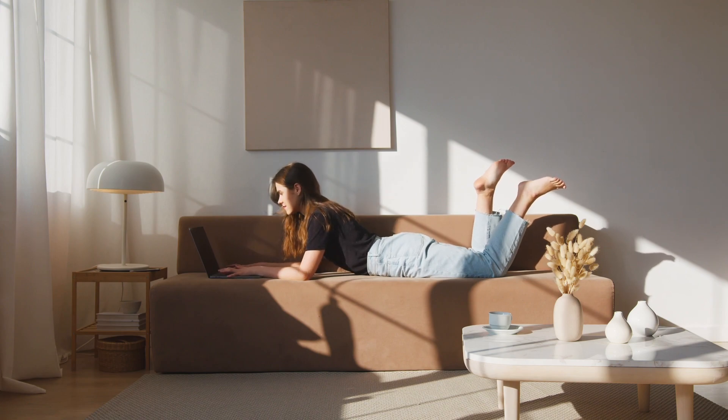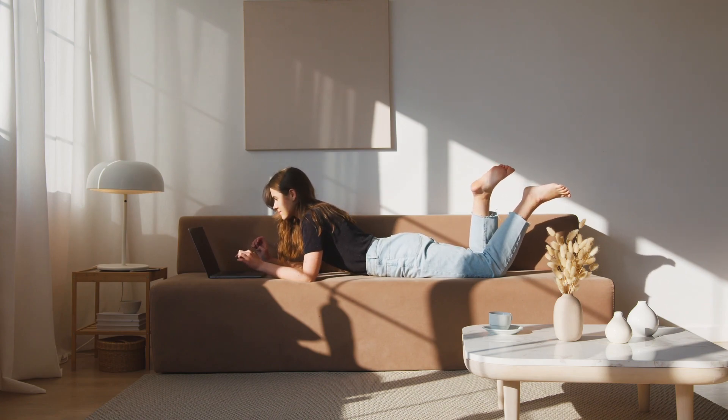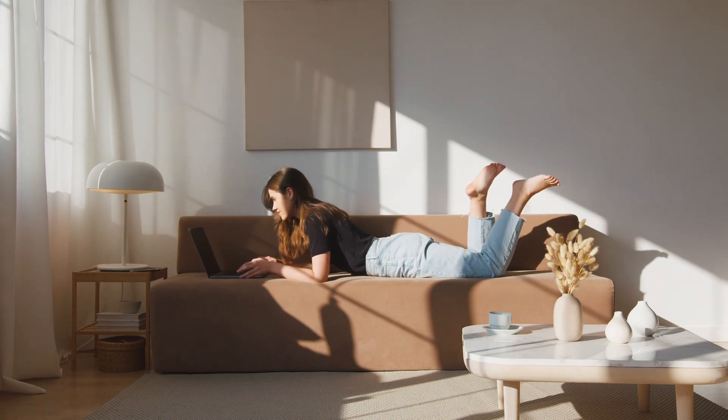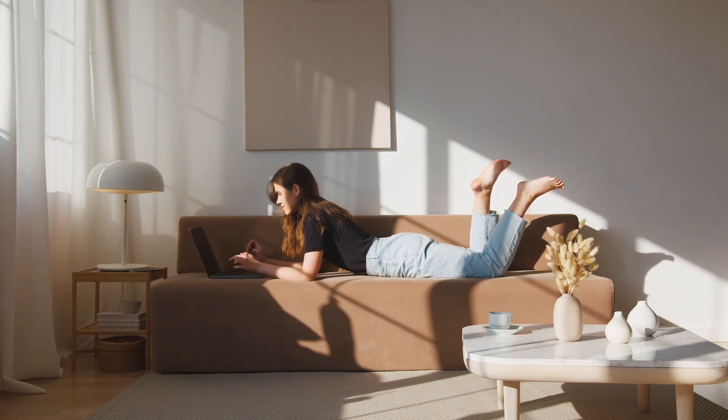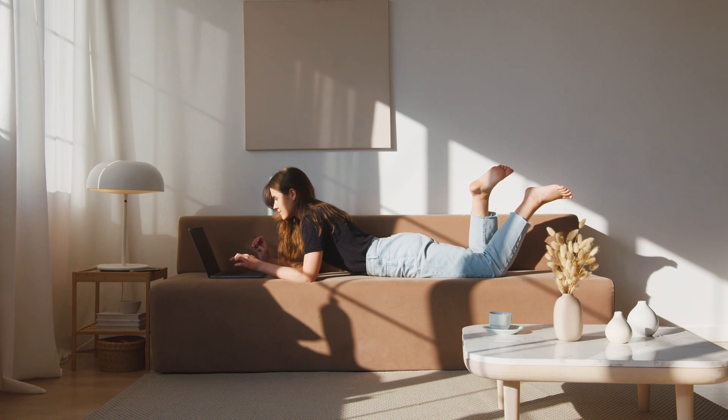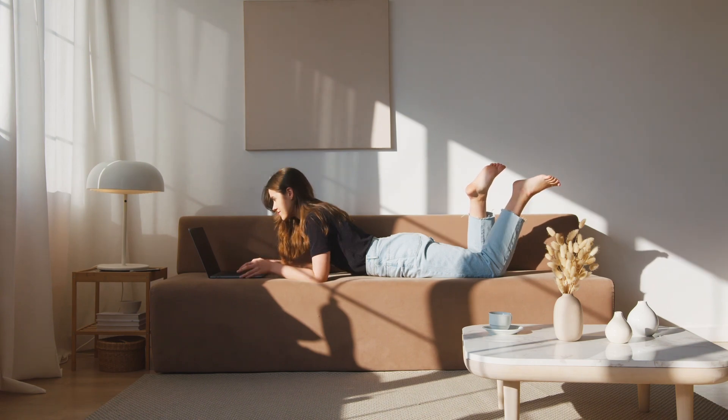Avoid lying on your stomach with certain conditions. Lying on your stomach may not be suitable for everyone, particularly those with certain medical conditions or discomfort. If you have back pain, pregnancy, or respiratory issues, consult with a healthcare professional to determine the most suitable positions for you.